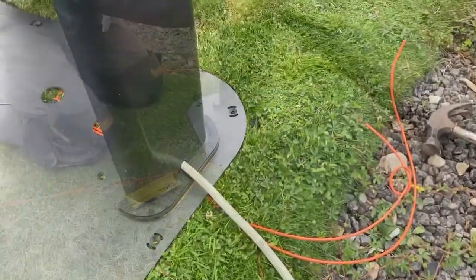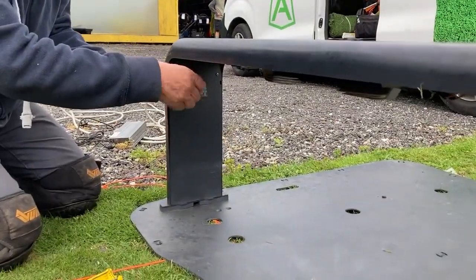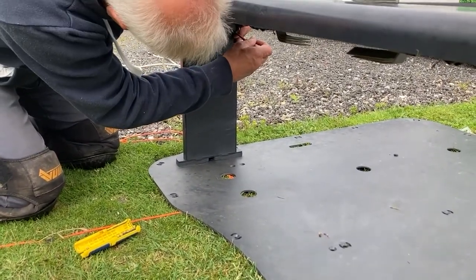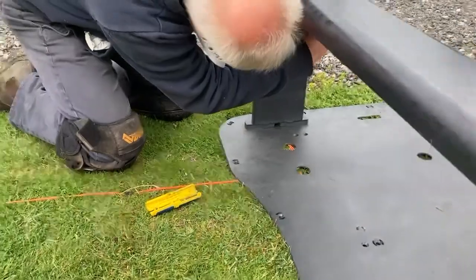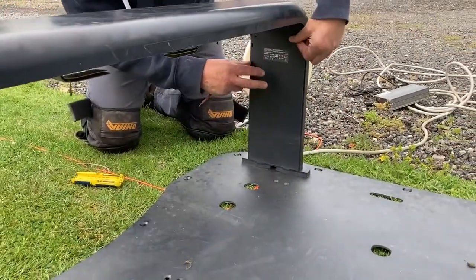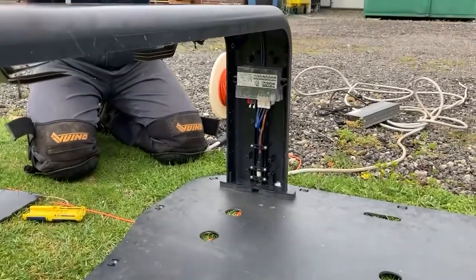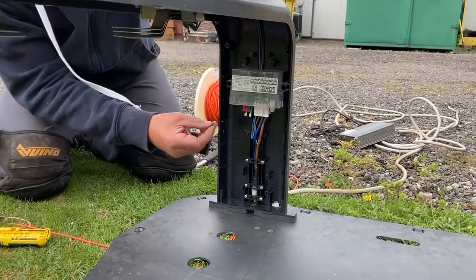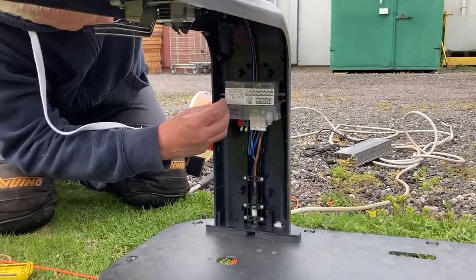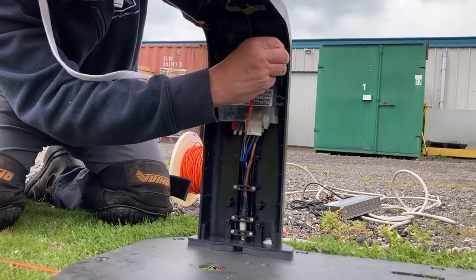Unscrew the terminal cover. Like so. Unscrew the terminal, and I would replace the screws whilst we're just checking everything's working, back in the holes so that we don't lose them.